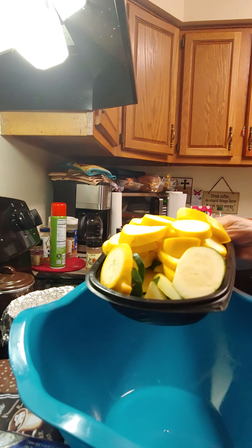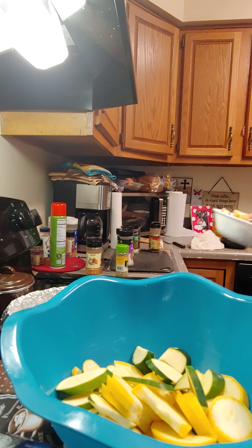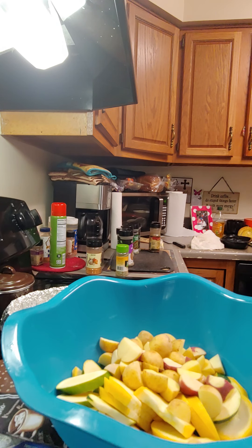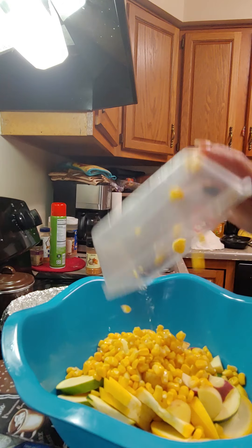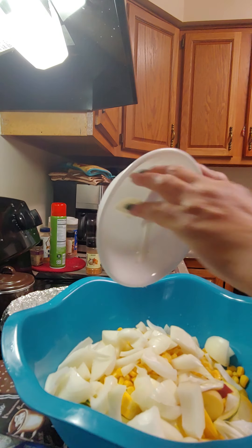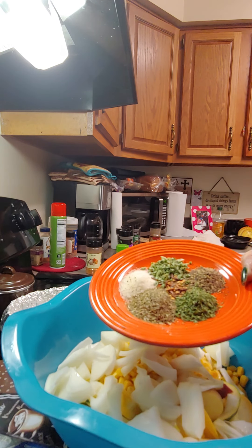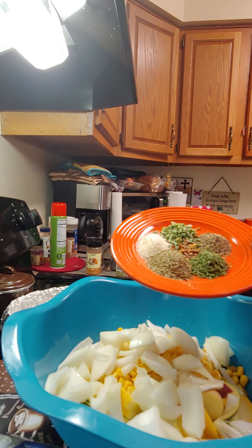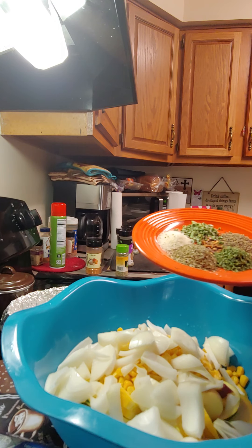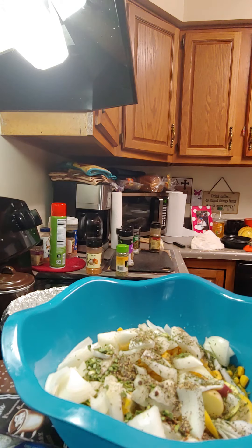Now we're going to mix these veggies together. Let me turn this light on. We're going to put the zucchini and squash in here. We're going to put in the tiny potatoes — red potatoes and Yukon potatoes, or whatever you call them. We're going to put the corn in there, then the onion. Then we've got our seasonings: black pepper, garlic salt, parsley, Italian seasoning, chopped chives, crushed red peppers, and parsley.